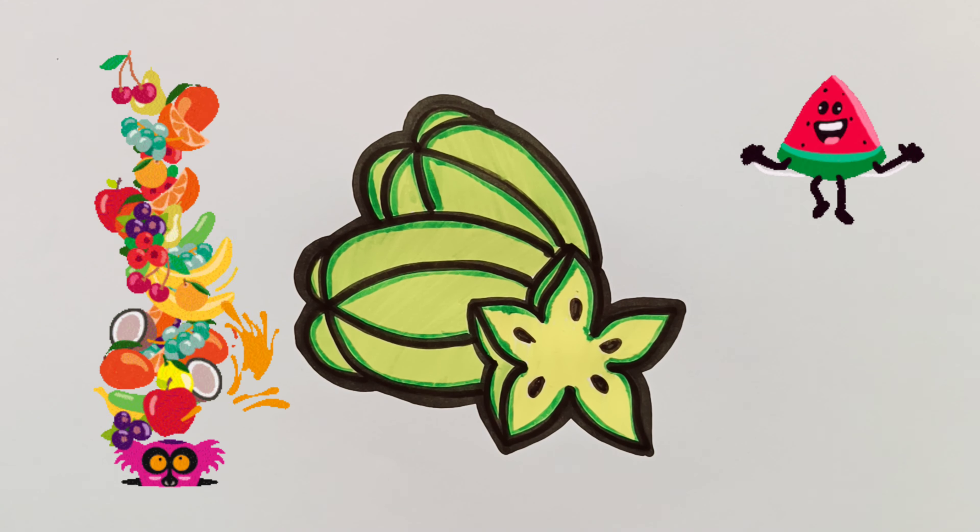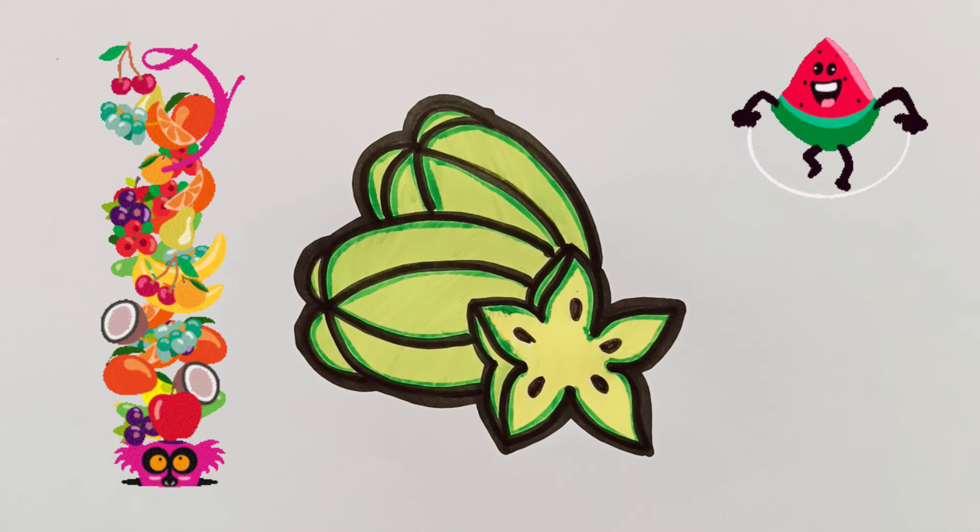This old man, he played one. He played knick-knack on my thumb with a knick-knack.